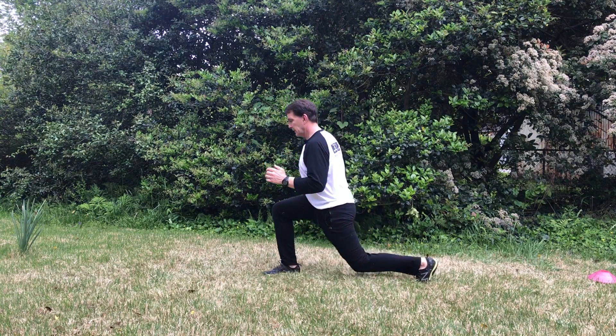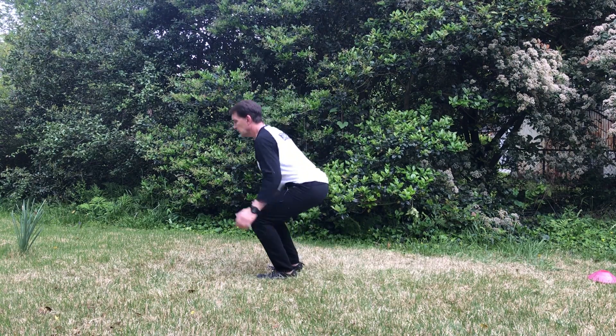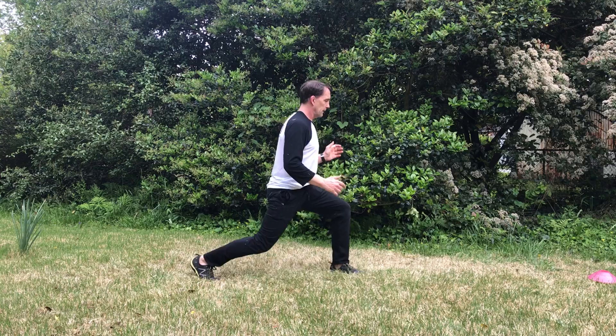Squat, turn, here. Squat, turn, knee touch.